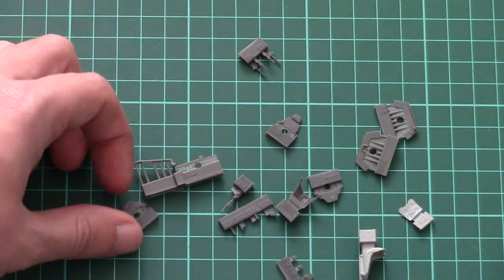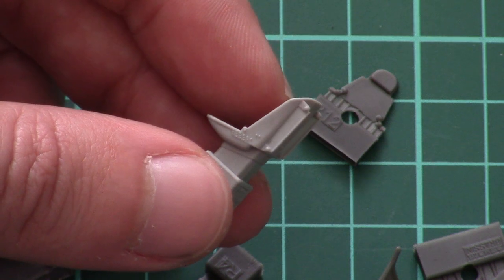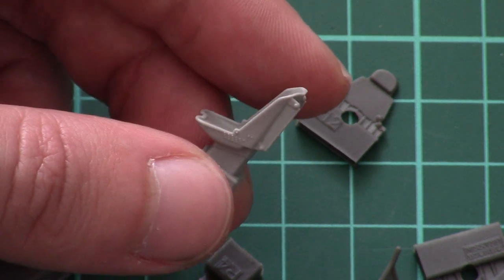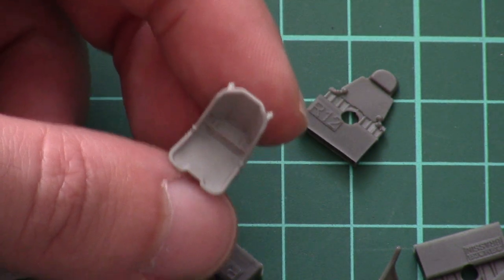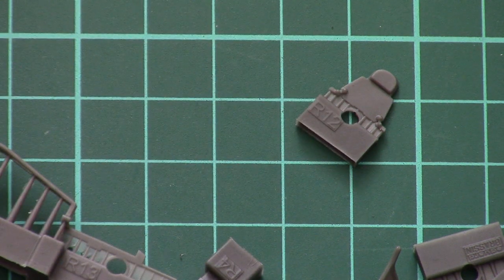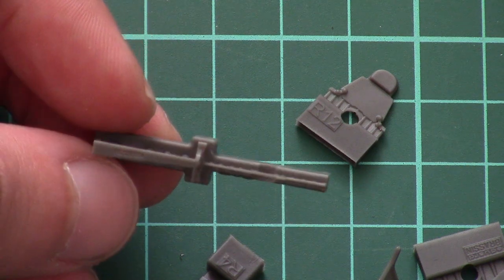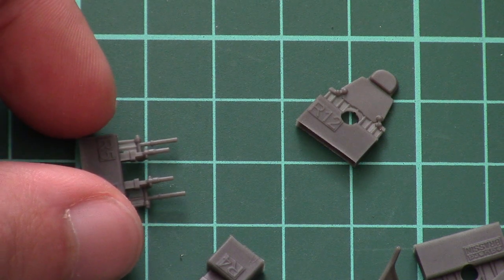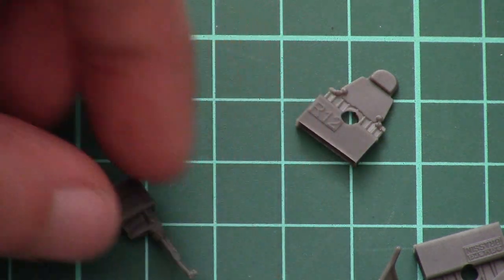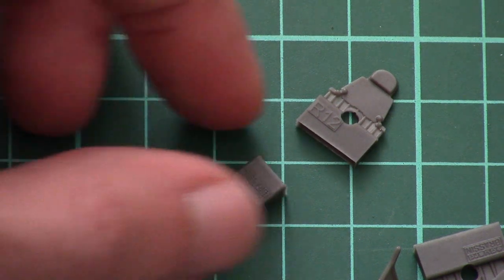Then we have minor elements molded out of noticeably dark resin, except for the pilot seat which is molded as one piece. Note that the rear part is detailed with separate rails, and you will have to remove the flash between the rails. Inside the seat we have a separately molded pillow. Then there are some external elements for fine detailing, minor handles which also look good, and a control stick molded as one piece that looks quite fine.